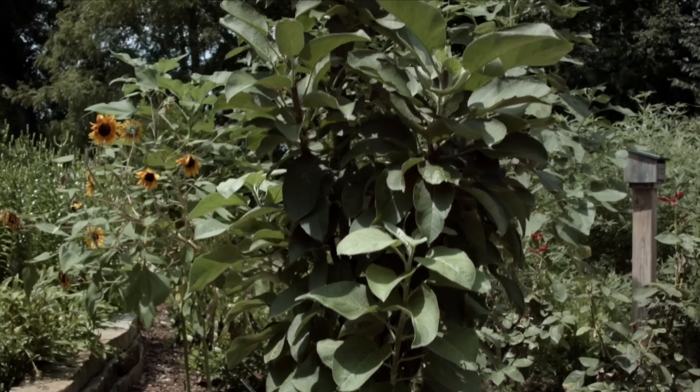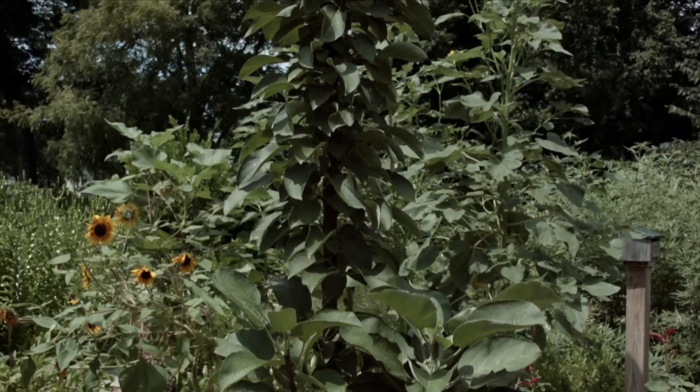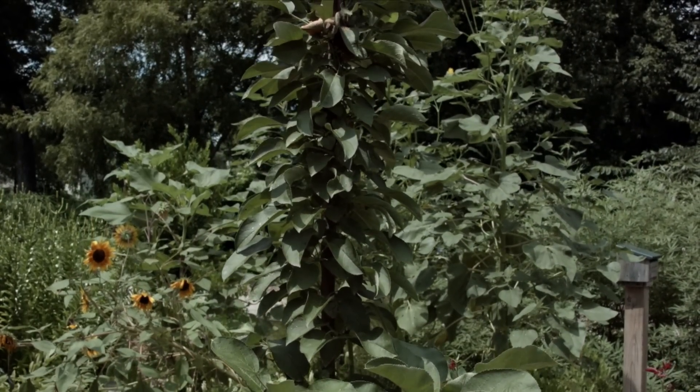The Columnar apple has a main trunk and it produces short limbs that with a little bit of pruning can be easily maintained into this nice columnar shape.